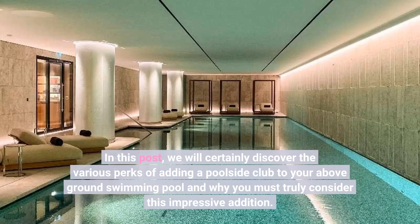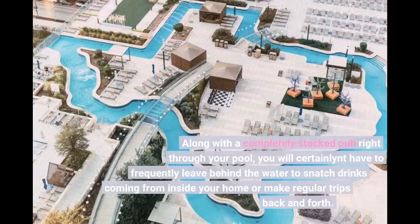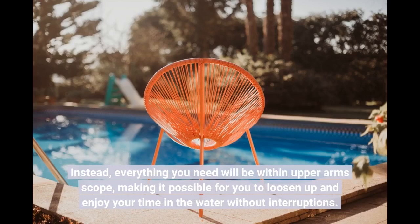One: ease and availability. One of the main perks of having a poolside bar is the convenience it delivers. With a fully stocked bar right by your pool, you will no longer have to frequently leave the water to grab drinks from inside your home or make regular trips back and forth. Instead, everything you need will be within arm's reach, allowing you to relax and enjoy your time in the water without interruptions.